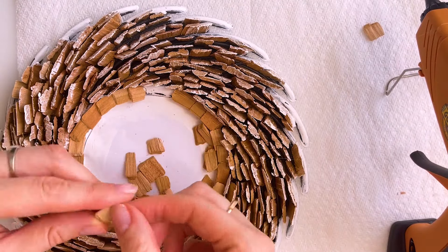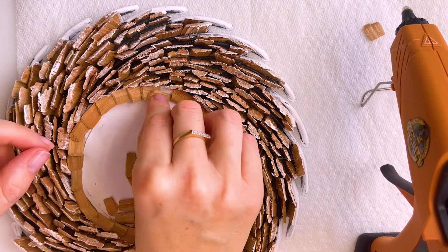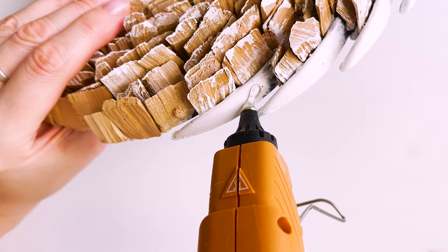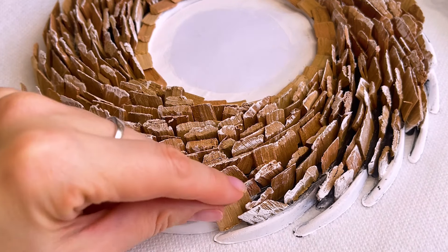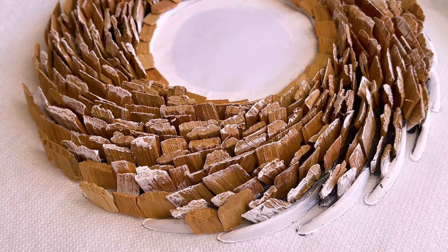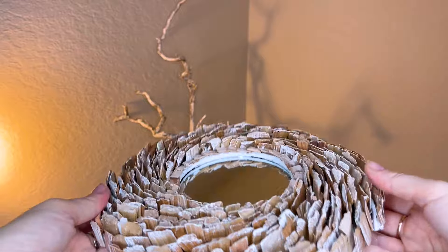I took wooden chips of the same size and color. I decided to make the side parts wooden too — although it was also very good, I got carried away. Here you can see all different sizes of frosty wooden chips. Later I will show you why I did it.